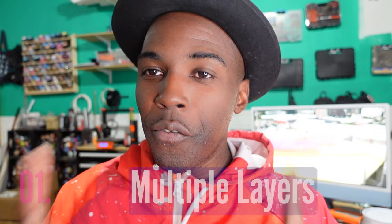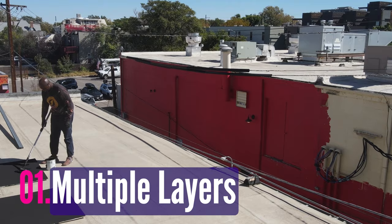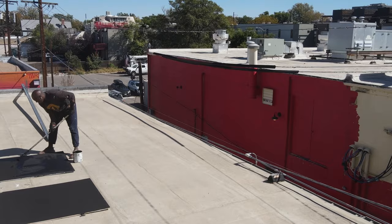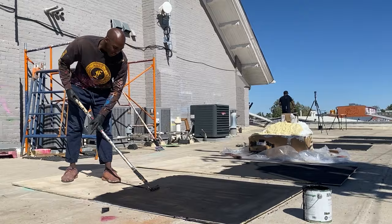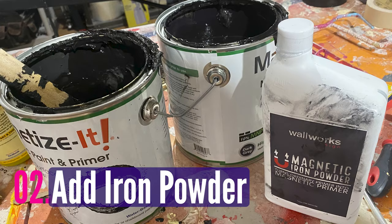So the first tip when using this magnetic paint is to paint a ton of different layers. The more layers that you prime whatever surface you're painting on, the more metal you start to add to that surface, making sure that the magnet can actually stick. A lot of people will read the reviews on these different brands and see that it has low ratings because people will only put one layer on, expecting any magnet to stick. But you have to do a ton of layers — for my project I did between six and seven layers.